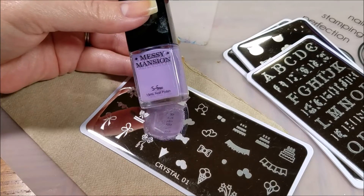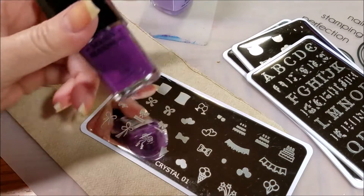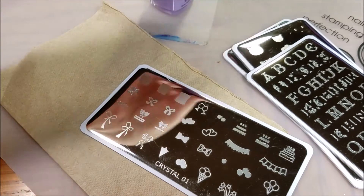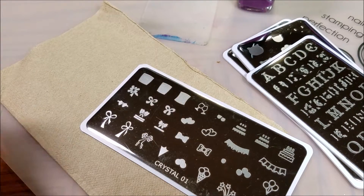I am going to use Messy Mansion Lilac and Messy Mansion Royal Purple for the stamping test, and I am going to use my crystal stamper because that's kind of the point of these plates.